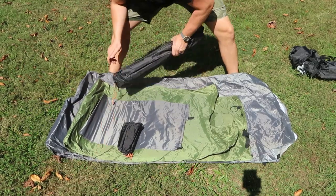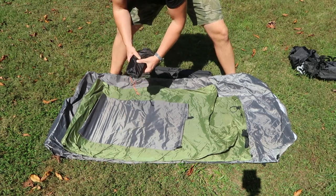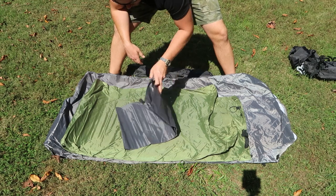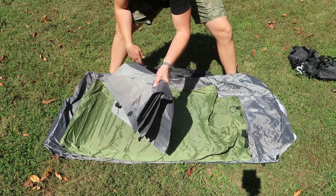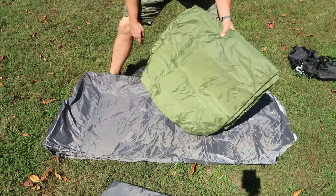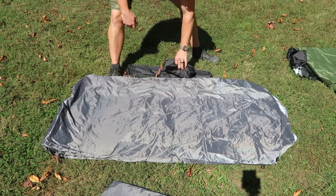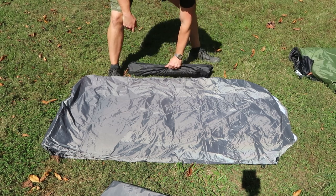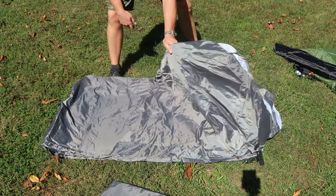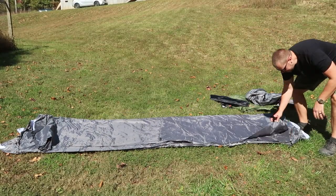Here are the poles, and here are the stakes and some guy line. Not sure what this is yet — we'll get to it. This is the fly, and we'll also get to that here in just a moment. There is a little instruction booklet showing how to set this up, but I think we're just going to wing it and see what happens.